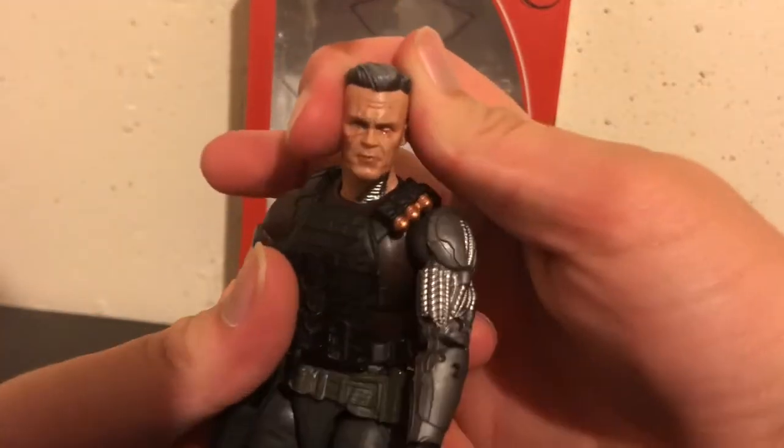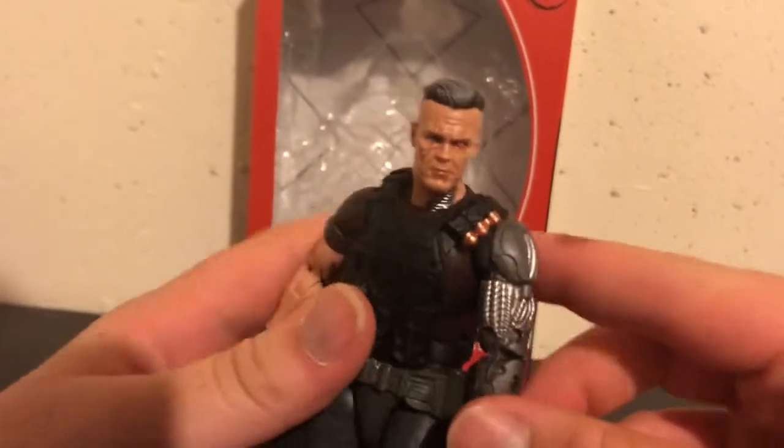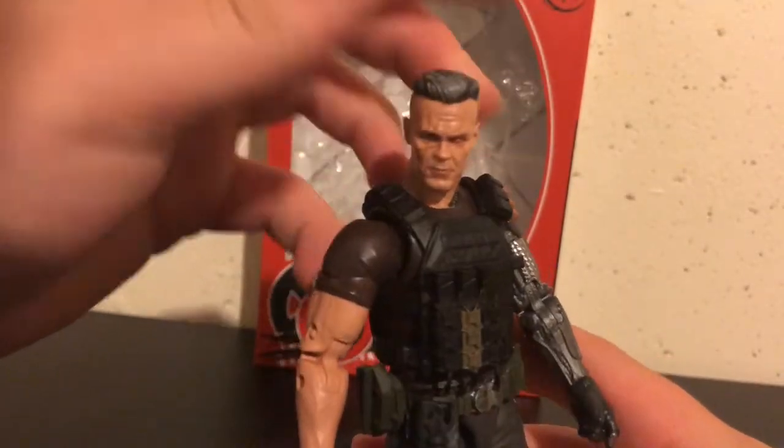The head sculpt looks pretty good. I've got to say, it definitely resembles the actor.